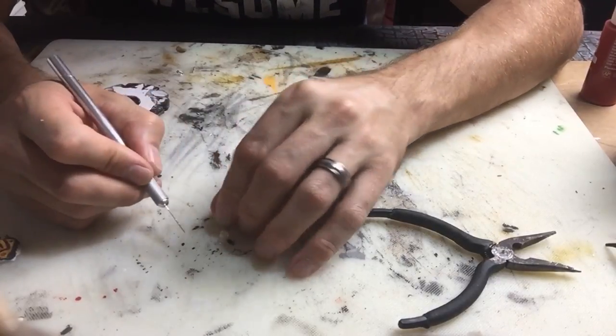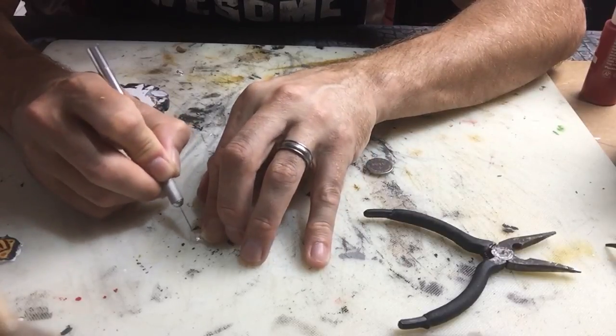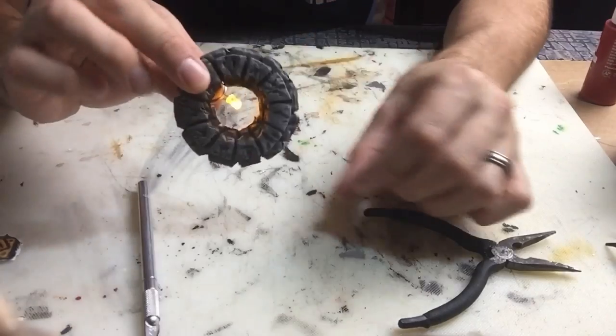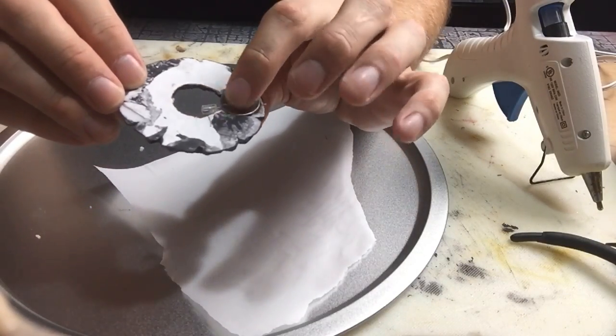I'm actually going back and scarring up this LED because I'm trying to refract that light at different angles. LEDs cast light out the very tips of them, so if you go back and scar the LED and give the light a different path to follow, it actually illuminates the sides much better.